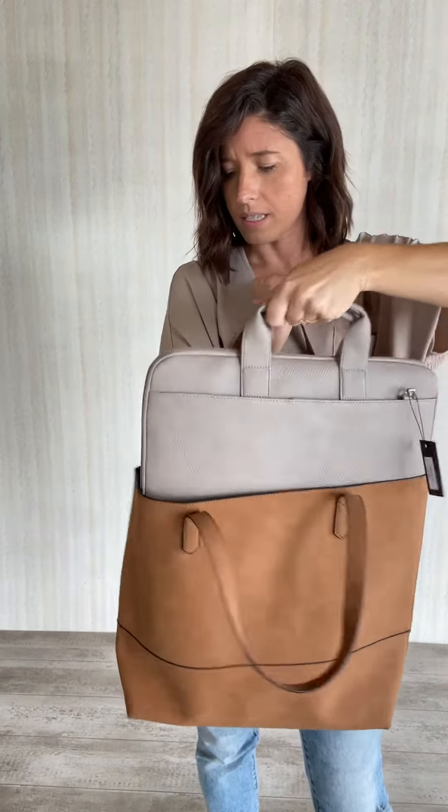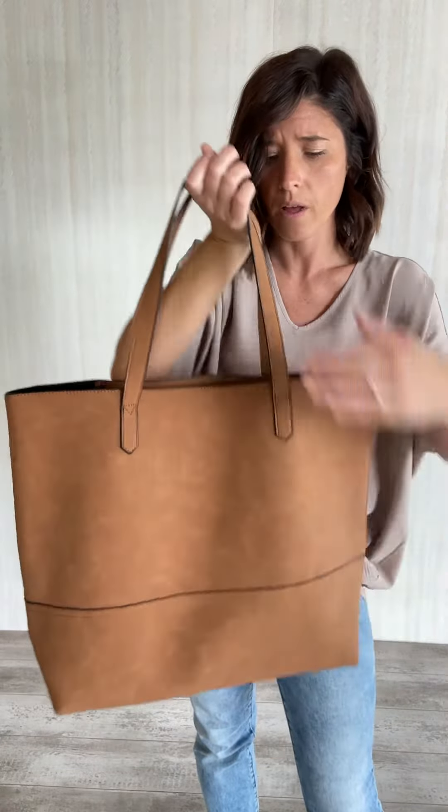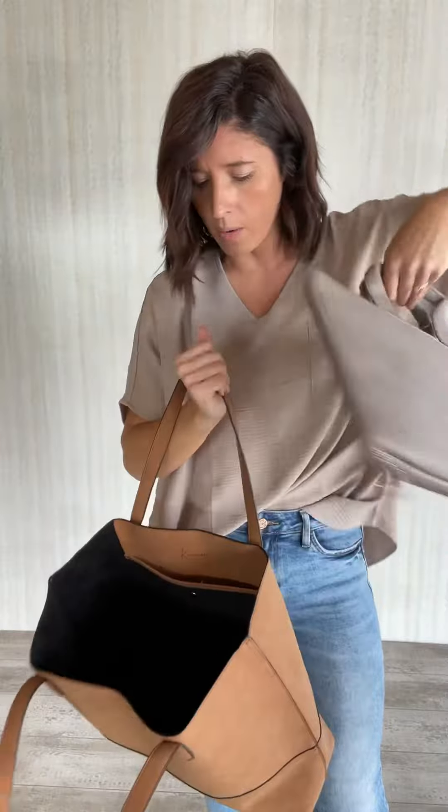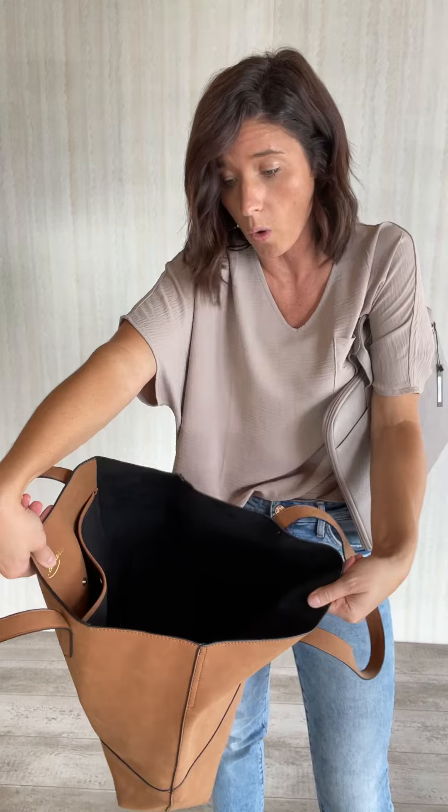You can see that the laptop sits in there really nicely. Our Madeline tote does that, but this one too. The one thing about this one though — it does not have anything that keeps it closed, so it is open.